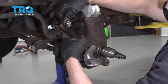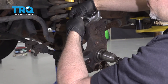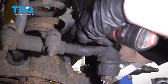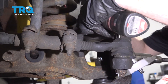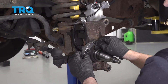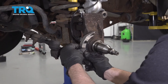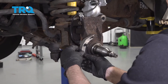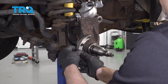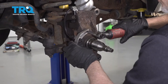Take the wheel speed sensor harness, line it in position, and get that bolt started and snug it down. Line this bracket up here and get these bolts started and snug these down.